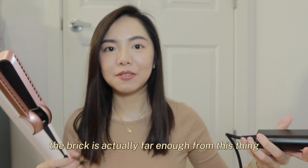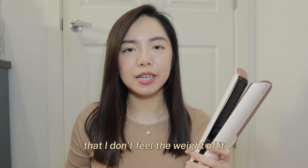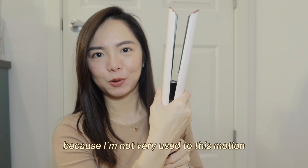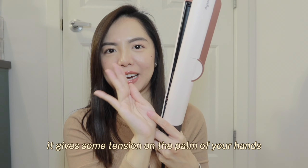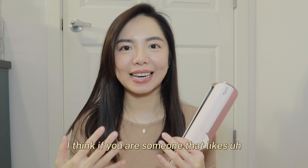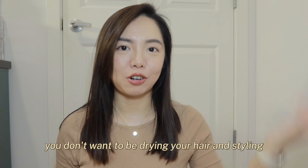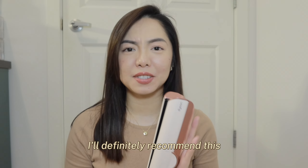The cable is actually far enough from the device and there's enough length that I don't feel the weight of it. The first few times I used it, my hands were a little crampy because I wasn't used to the motion — it gives some tension on the palm of your hands. But this one is definitely easier to learn than the Airwrap. If you like straight and sleek hair, if you want a quicker hair drying process where you don't have to dry and then style separately — a one-and-done product — I'd definitely recommend this.